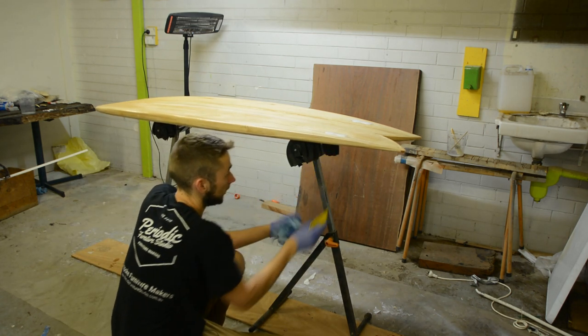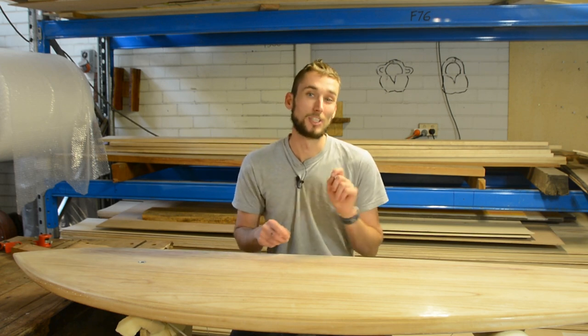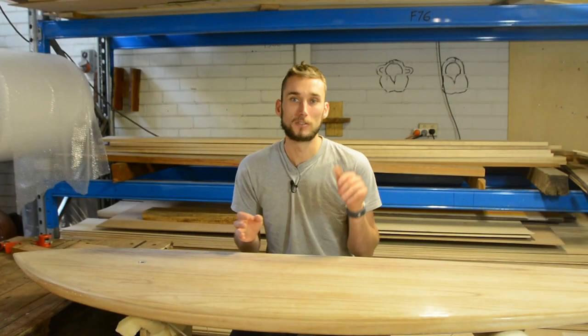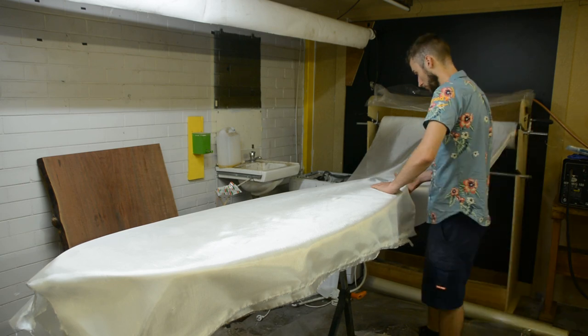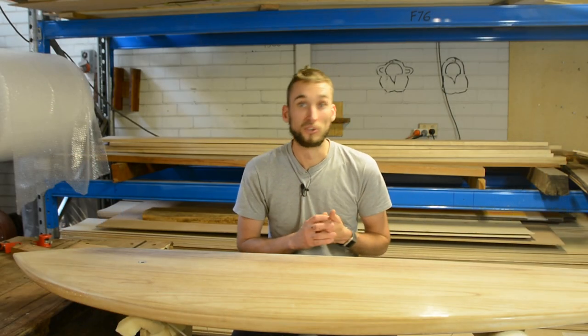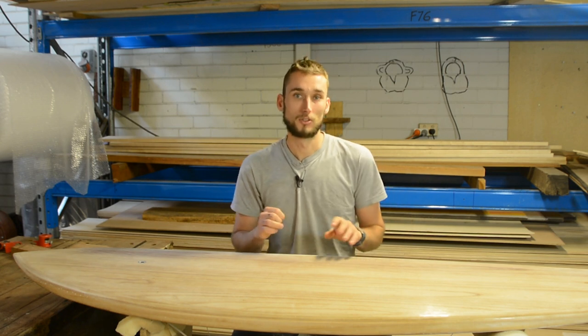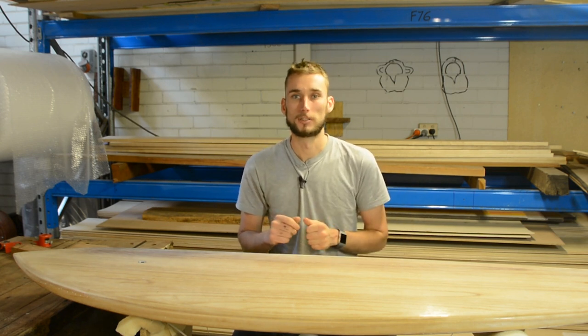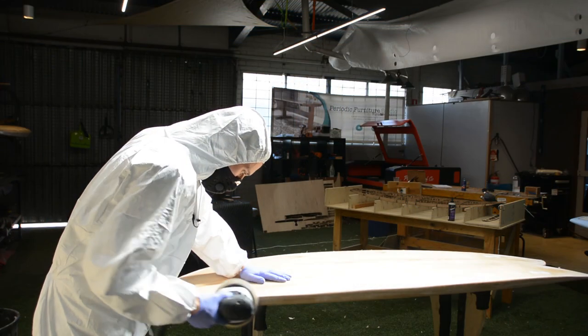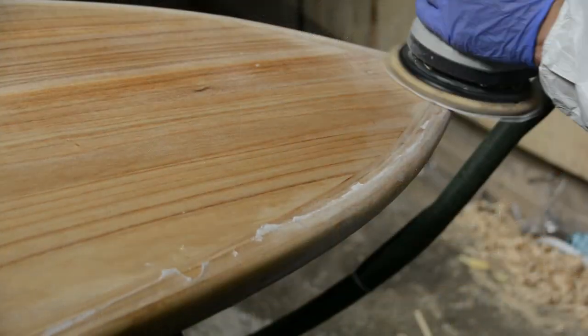A lot of people go wrong when they first start fiberglassing because they don't realize it's a multi-step process. Once that first layer of cloth is dry, come in with a sharp razor knife and trim off all the excess material, then with sandpaper work in that lap so it's a nice smooth transition from bare wood to fiberglass. The next step is doing the exact same thing on the top deck — a rinse and repeat of the bottom deck — except this time you're laying up two layers of fiberglass cloth. Remember to allow a little bit more resin for the top deck; if it was 300 ml, go up to about 450 ml. Let that dry, sand off the lap just like before, and now it's time for the filler coats.